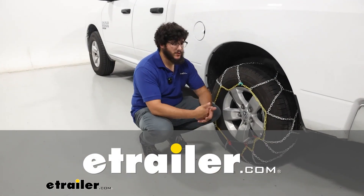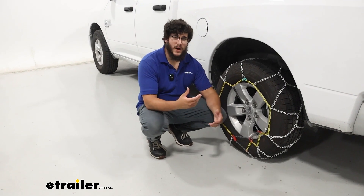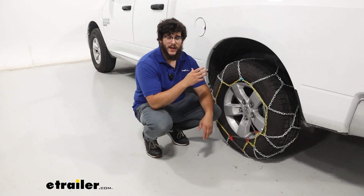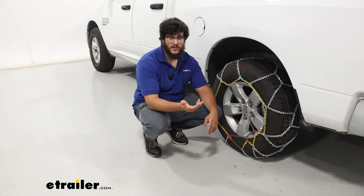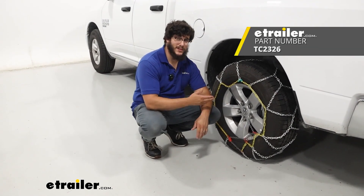Hi, Matt with E-Trailer. If you have a 2024 Ram 1500 and you're driving through some moderate snow and ice conditions and you want something that's going to be really easy to give you that extra traction and really easy to take on and off your tires, then the Titan Chain Assisted Tensioning Tire Chain is going to be a great option for you. Let's check it out.